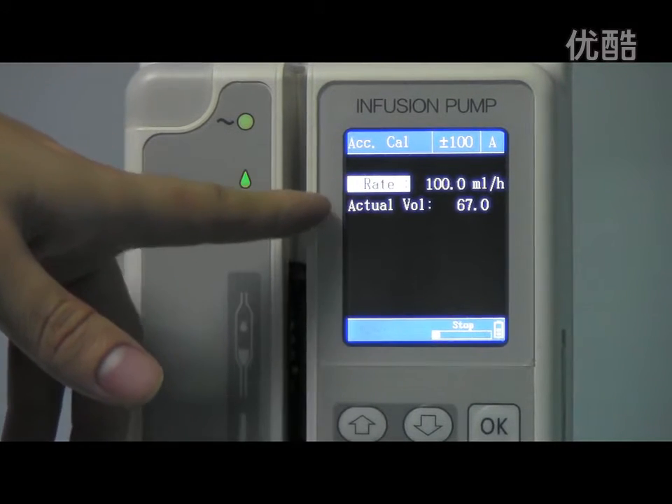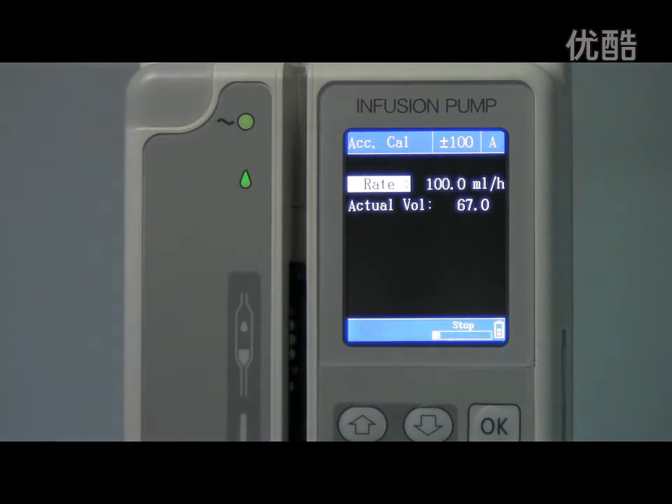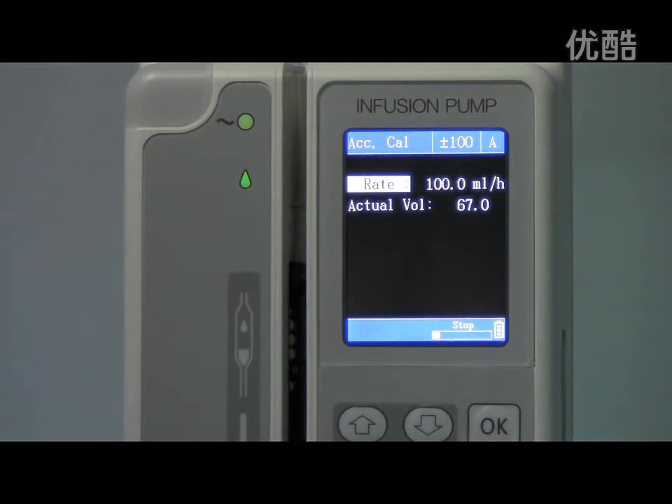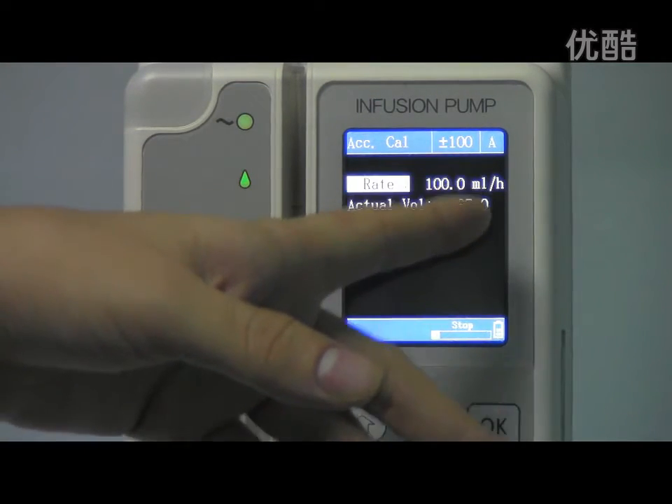The first item is the calibration rate. For SK-602, we usually set the calibration rate to 300ml per hour.